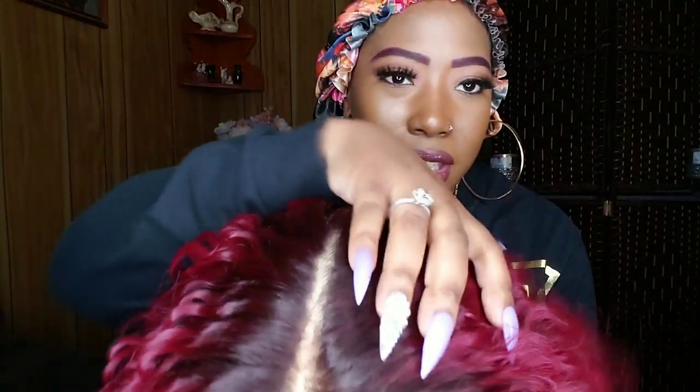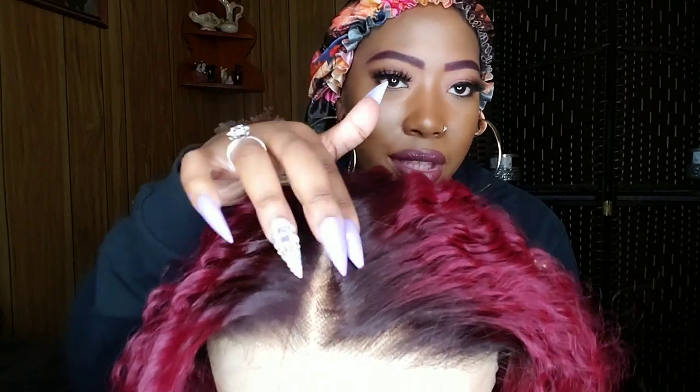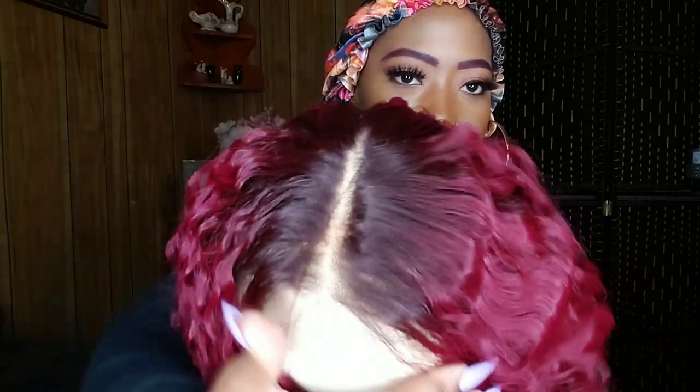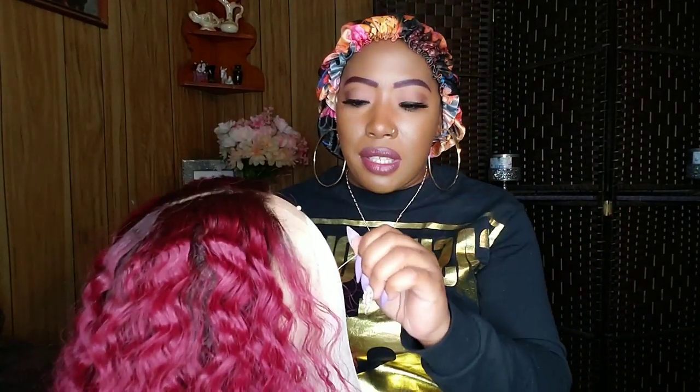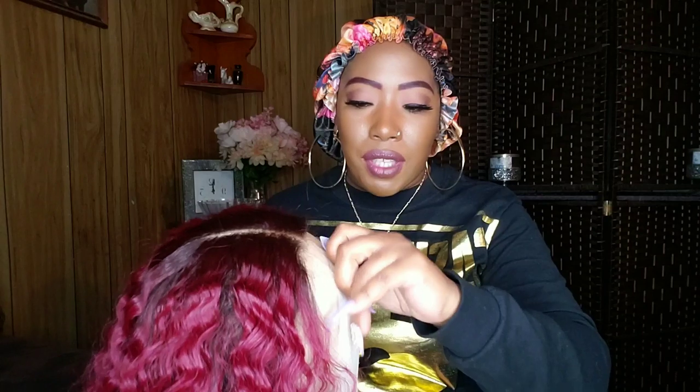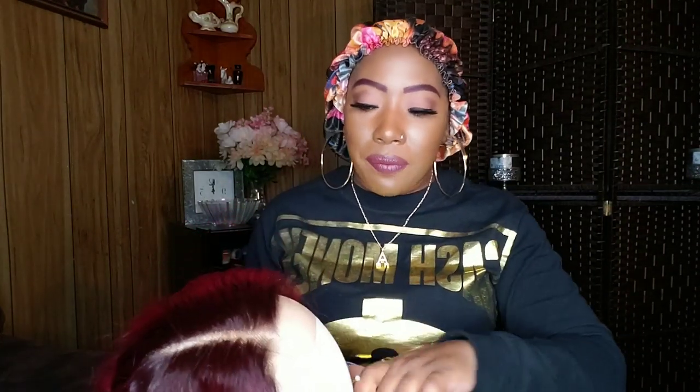Let's get into the hairline because it is pre-plucked, and I do like that. You're also going to get a parting space. Now you can't part it just anywhere — you're going to get some tracks if you try. The cap fits right, it's not too snug or too tight, the cap is perfect for me. As far as loose tracks, there are none.